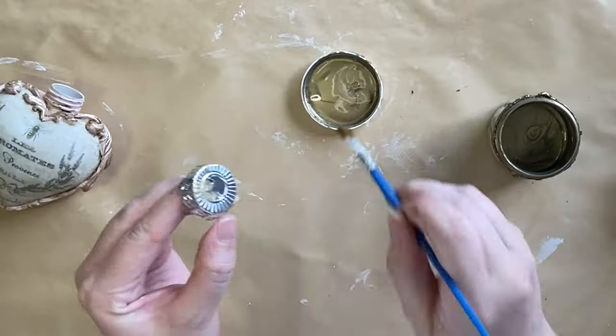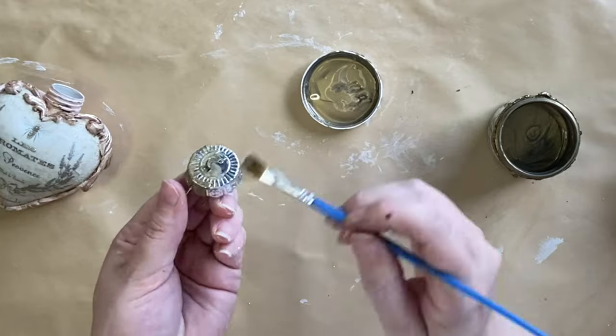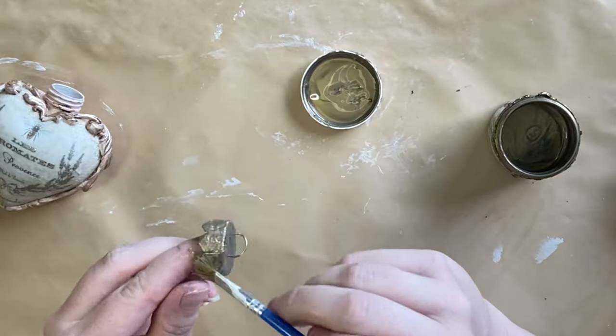Next I'm taking that same bronze metallic and I'm painting over the top of the hanging attachment. When the paint is dry I'll add it back to my heart ornament.